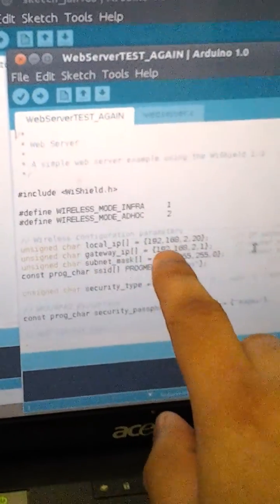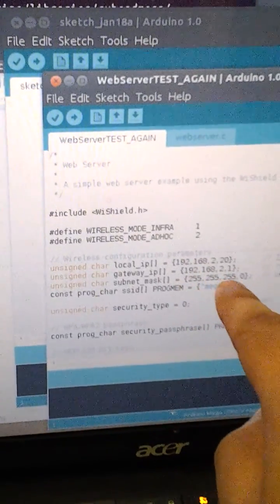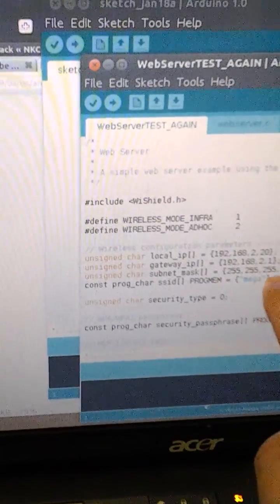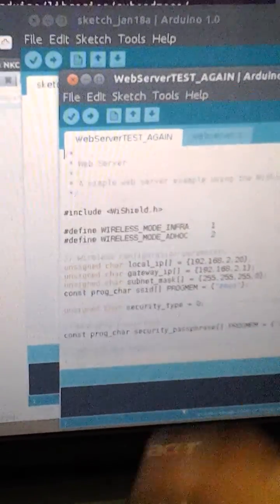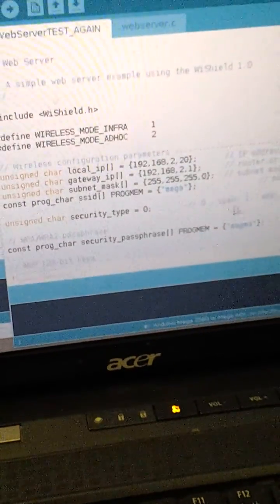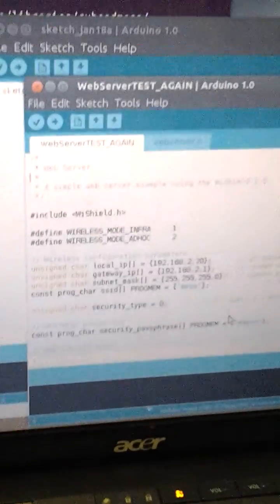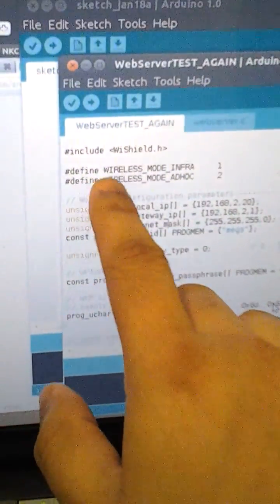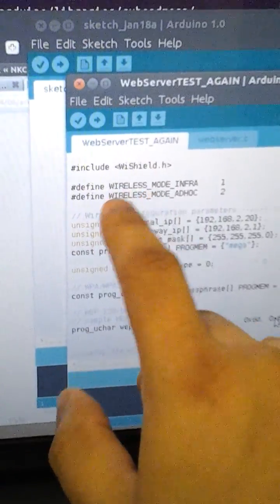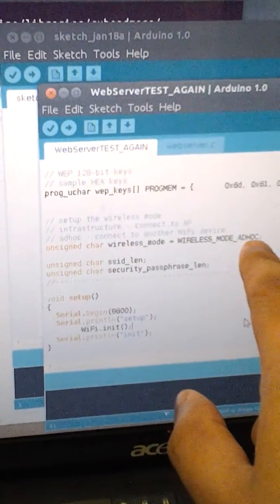The gateway IP is the number you gave the computer. The subnet mask is 255.255.255.0. The network name is the name you gave it. The security type — zero is open. Over here it defines what kind of wireless mode you're in. We should be in wireless mode ad hoc, and that will be set up right here as wireless mode ad hoc.